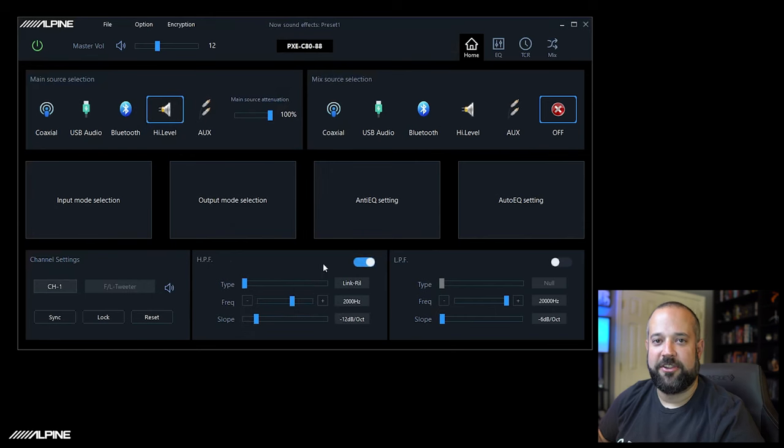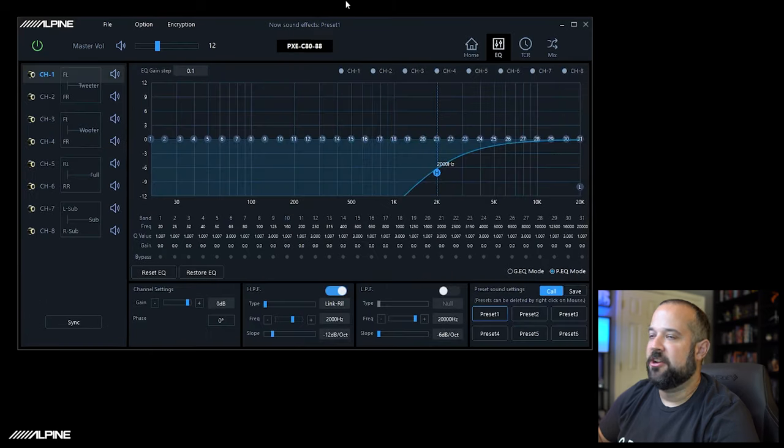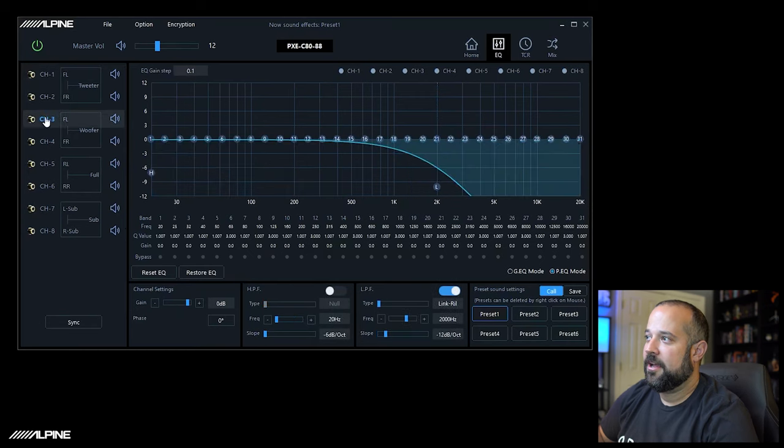It has now gone through and configured everything. On the EQ screen you'll see it has identified the front left tweeters, woofers, rear full range, and subwoofer. It has also set up a basic crossover to get you going. You can go through each channel and adjust the crossover to whatever setting and crossover point works for your speakers.